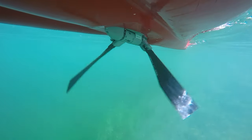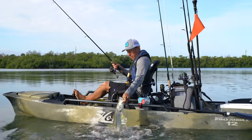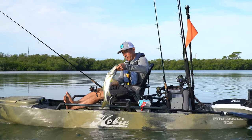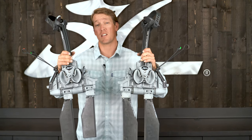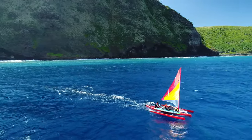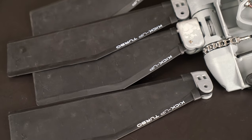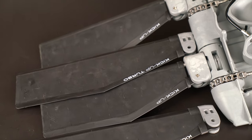Depending on the Hobie MirageDrive kayak that you purchased, you will either have standard or turbo fins, but one thing's for sure — you're still going to have Hobie's patented square tip technology, which is the most efficient fin design on the market. If your boat comes with the standard fins, you can always upgrade to the longer turbo fins with a turbo fin kit.